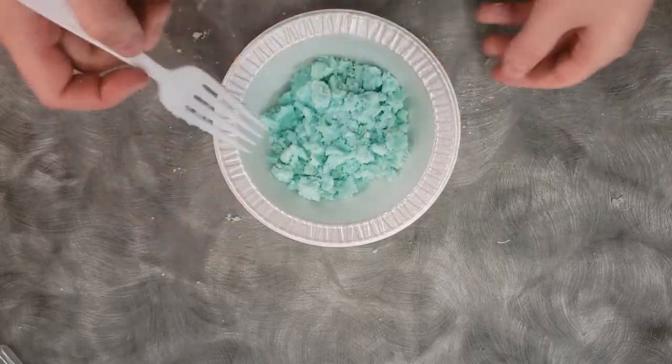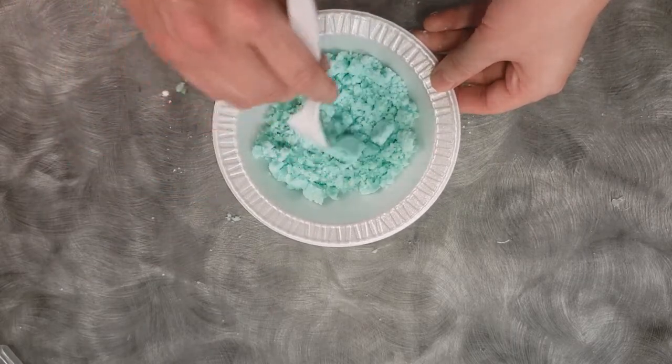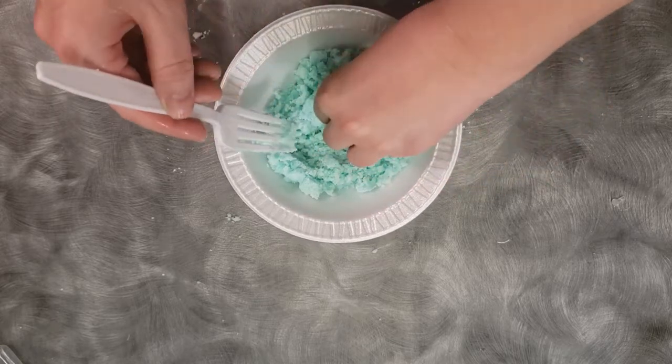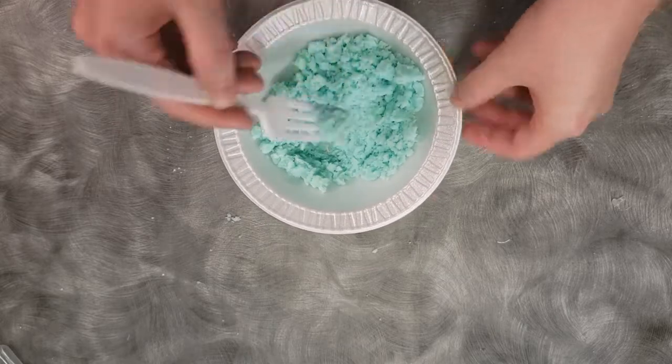Here's what it looks like when you have mixed all of your wet ingredients and your dry ingredients together. It forms into shapes when you squeeze it, but you can still stir it as a wet powder.